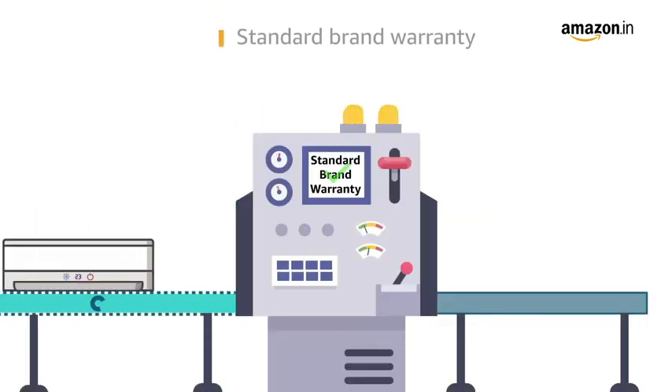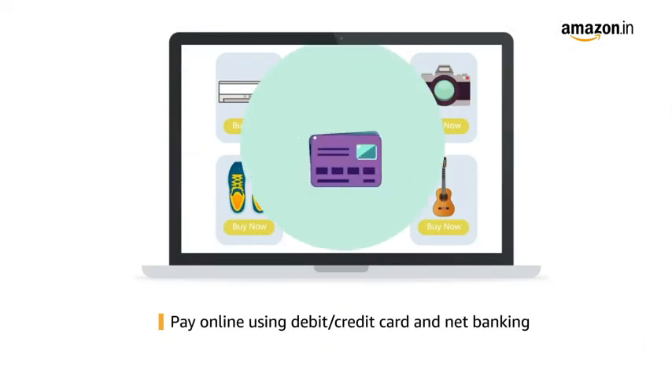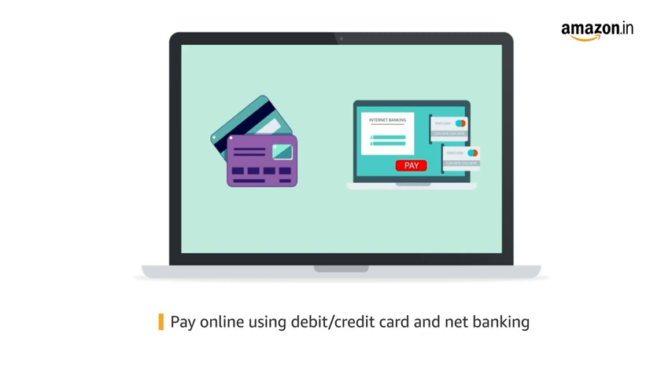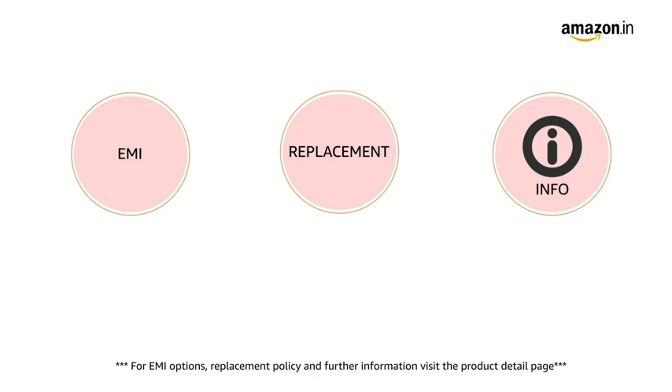The product comes with standard brand warranty. Pay online using debit or credit card and net banking. For EMI options, replacement policy and further information, visit the product detail page.